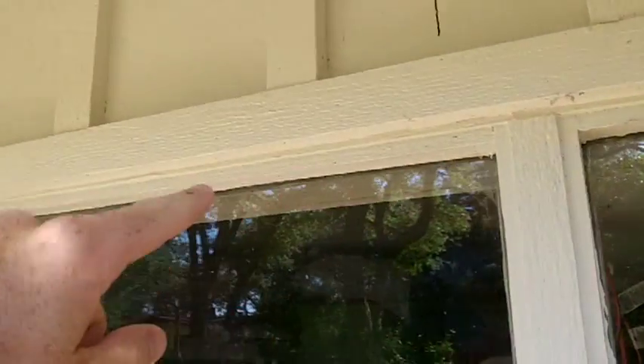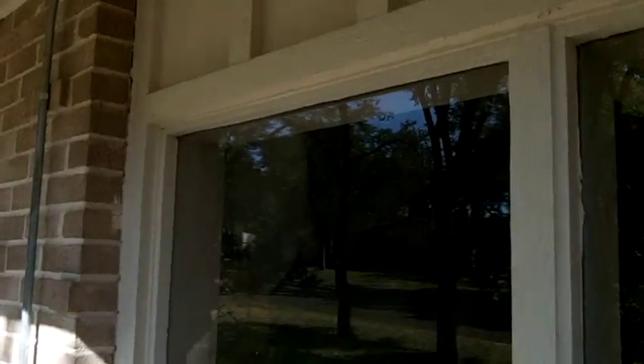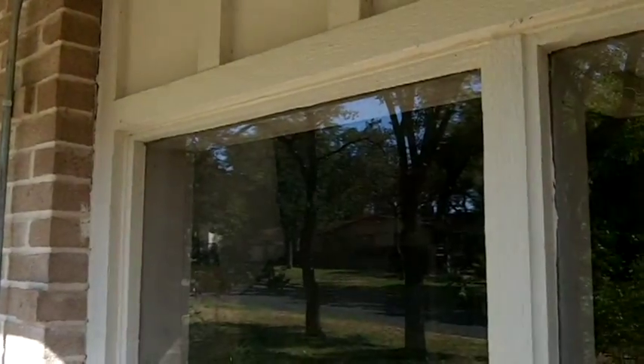So when it's all done you'll see the new vinyl frame in that place. The nice thing is we don't have to disturb any of the existing framing. Pretty basic out and in for the glass — fairly easy to do — and we'll see the end results in a minute.